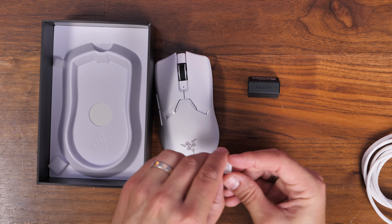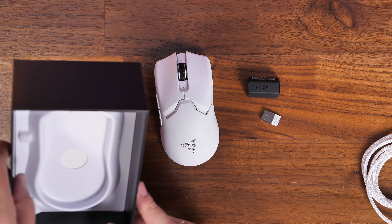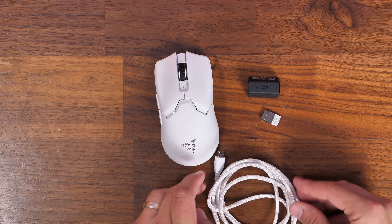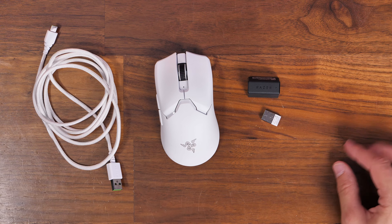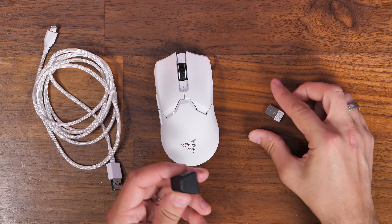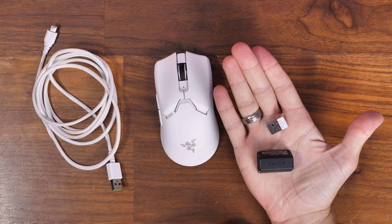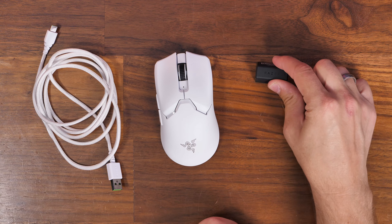This dongle essentially replaces the standard 2.4GHz wireless dongle that comes with the Viper V2 Pro. You can see it's quite a bit larger but the logic is basically the same. You will need your USB-C cable in order for this to work, because the standard dongle plugs directly into your PC whereas this dongle needs to be connected using a USB-C cable.